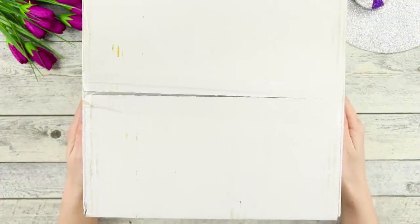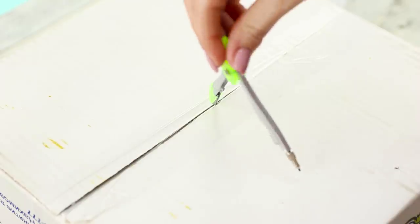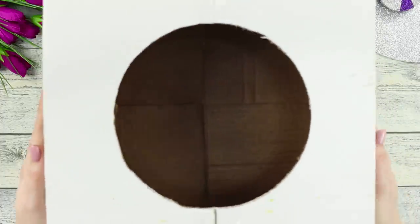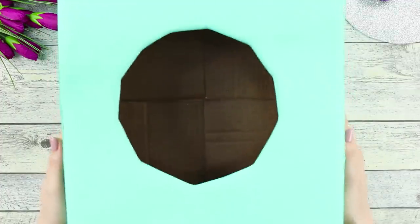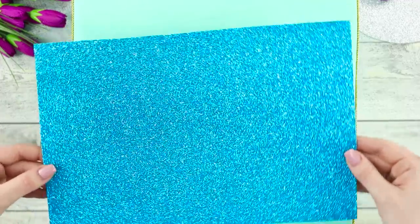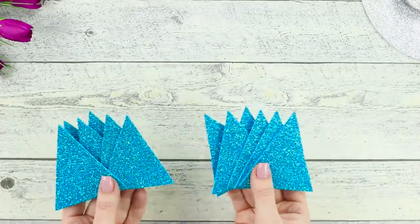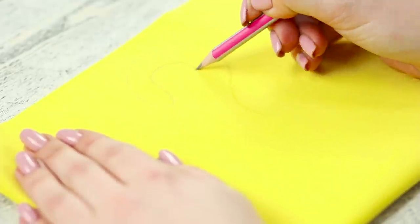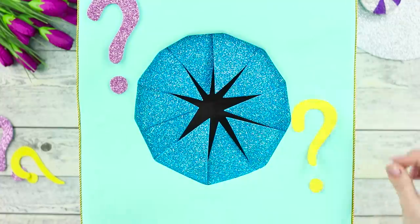For the next life hack, you will need a large cardboard box. Draw a circle on the wall. Cut it out! Cover the box with a thin turquoise foam rubber sheet. Attach a decorative cord. Cut out triangles from a sparkly foam rubber sheet. Hot glue them around the perimeter of the hole. Draw question marks and cut them out. Glue them on the box.